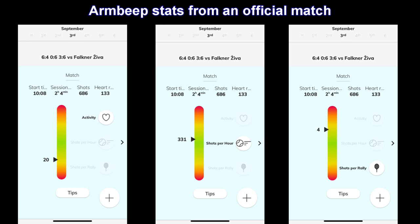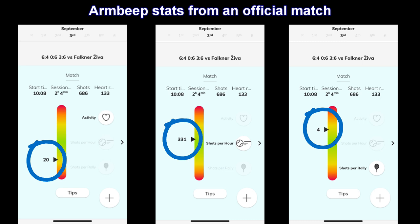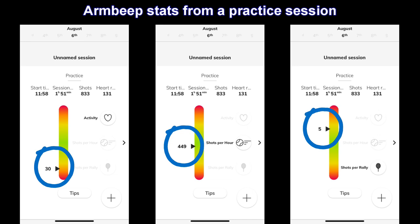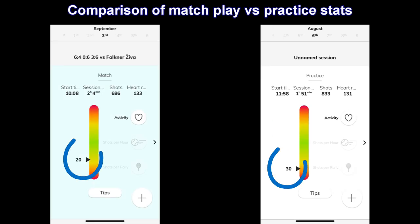Let's look at Arm Beep data from competitive, internationally ranked juniors so you get a better sense of how it helps coaches and players train better. First, data from an official tennis match: it lasted a bit more than two hours with 686 shots played. The basic Arm Beep data shows an activity level of 20%, 331 shots per hour, and an average rally of just four shots — typical for higher-level tennis. A coach can use this as a reference point when planning a training session in a competitive period to approximately match the player's intensity and load.